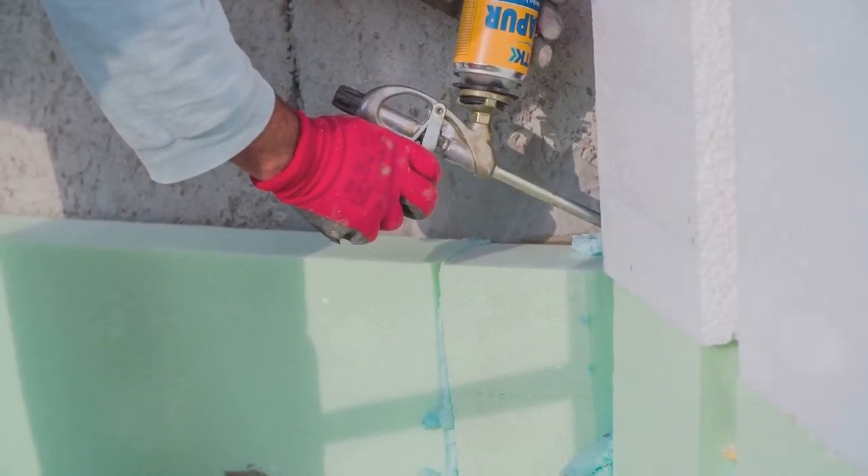Fourth, seal cracks and crevices. Think of it as closing all escape routes. Use caulk to seal up gaps in walls, floors, and windows.